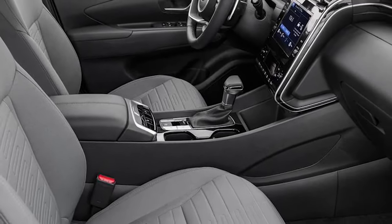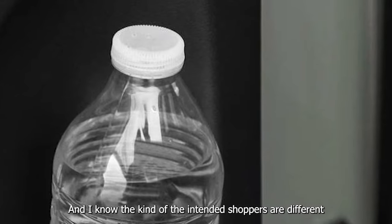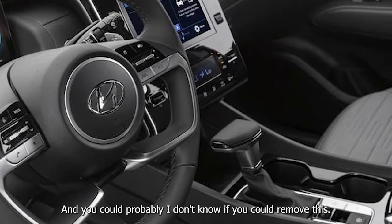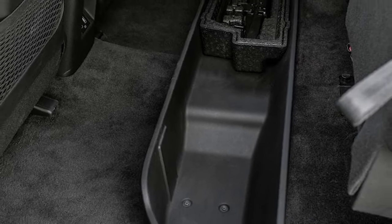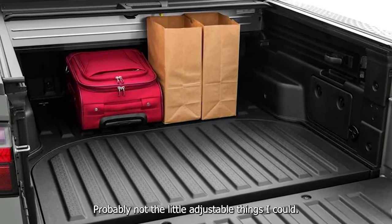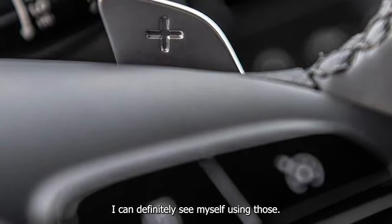They look cooler — they do look cool. I know the intended shoppers are different between this and the Maverick, and you could probably remove this, though not easily. I can definitely see myself using those adjustable things.